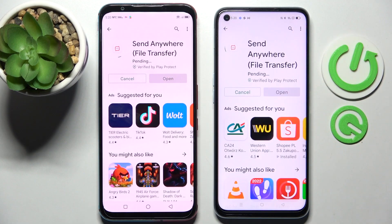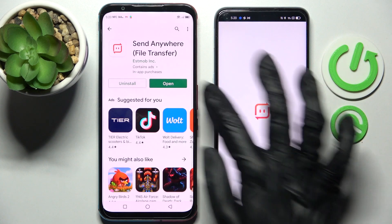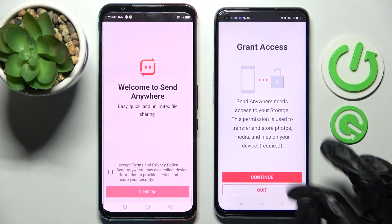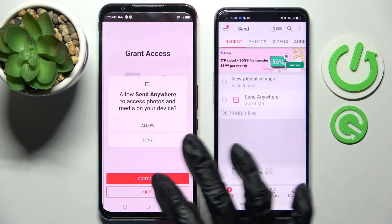Then click on Open. Now you need to choose I Accept, Confirm, Continue and Allow. Then do exactly the same on the other device.